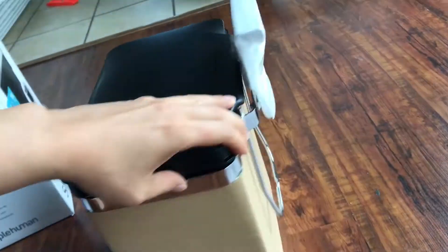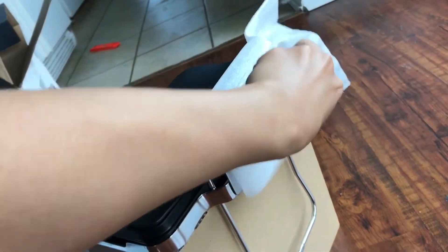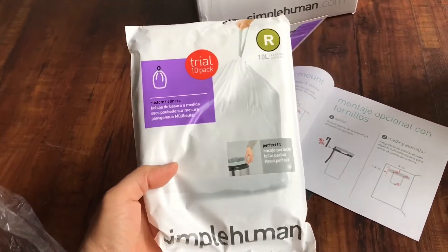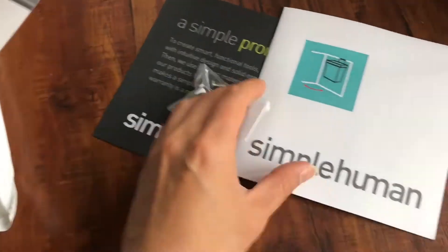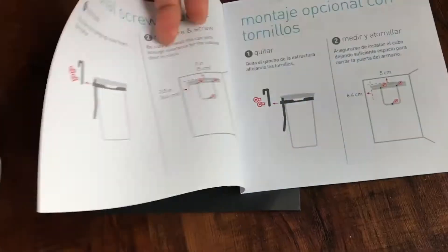This is a 2.6 gallon under-cabinet trash can I bought from Amazon for 30 bucks. Pretty solid and strong, and these are the extra sample bags they came with.